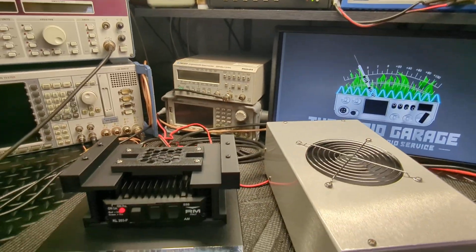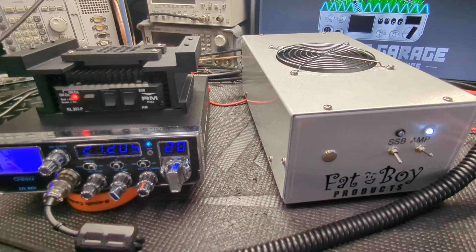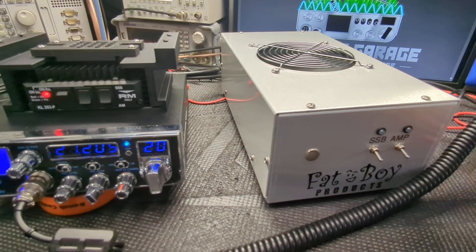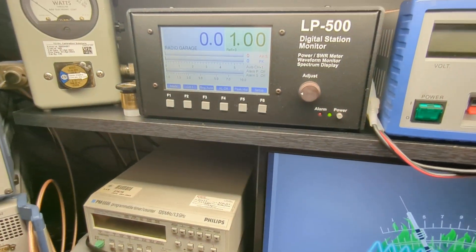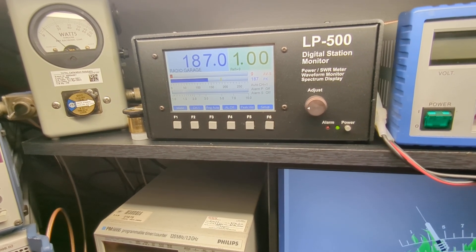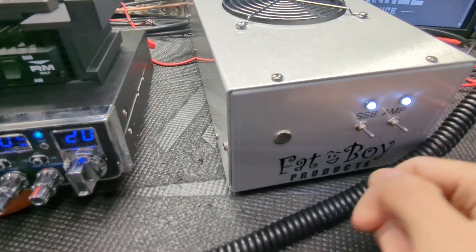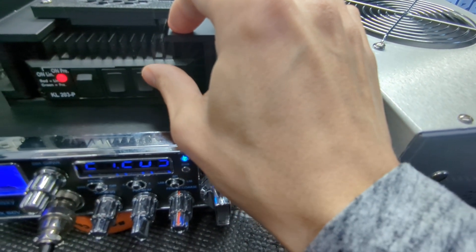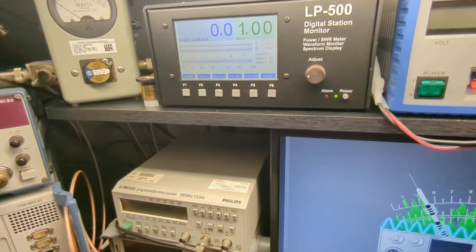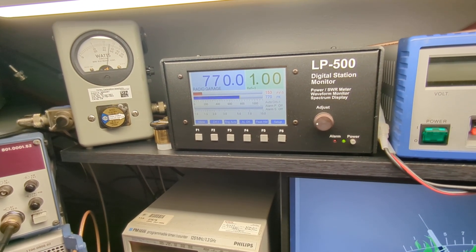So we went from about 500 watts up to about 750 plus — that's the max you're probably going to see out of one of these. Anything more than you put into it right now is just going to be wasted. On voice peaks this thing's doing about 170 to 180. Let's check it out on sideband real quick — actually I was on sideband already.